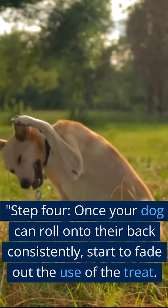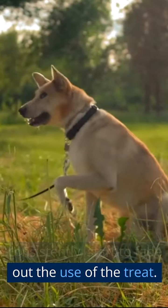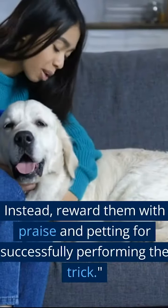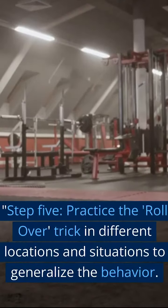Step 4. Once your dog can roll onto their back consistently, start to fade out the use of the treat. Instead, reward them with praise and petting for successfully performing the trick.